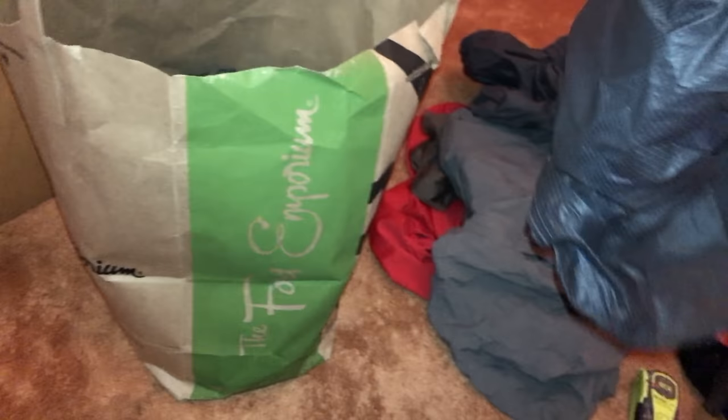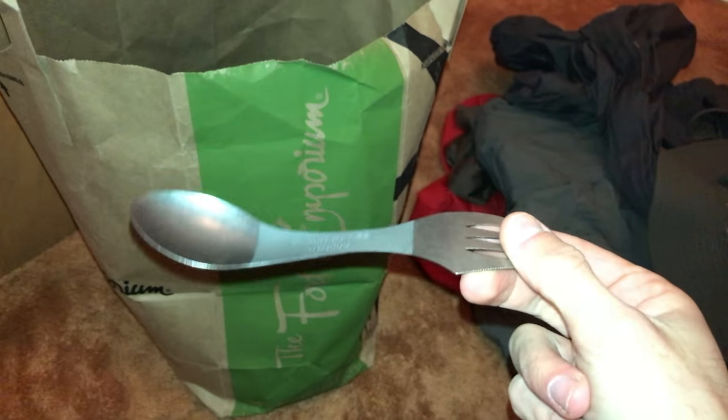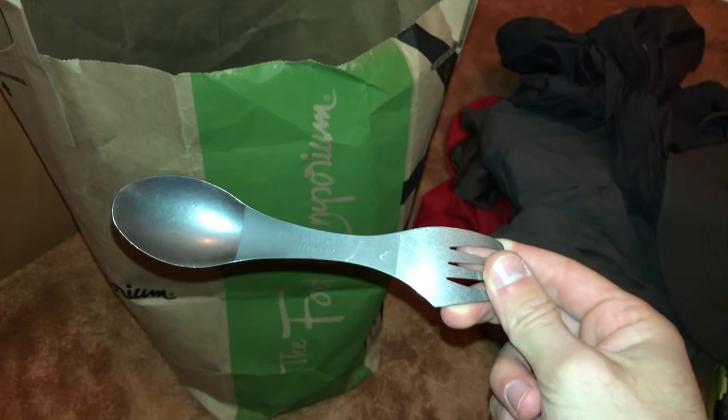I ditched a stuff sack for my quilt — just stuffed the quilt right into my trash compactor bag. When you stuff it in, it fills all the little nooks and crannies; the stuff sack keeps it to a certain shape which can be less efficient packing. Got rid of a little sun cap — I was fine without any cap. I had transition glasses that turned into sunglasses when it was sunny. I ditched a short spoon for a longer titanium spork.